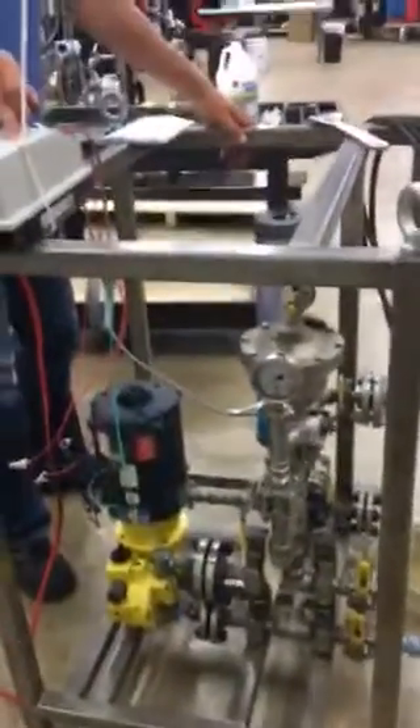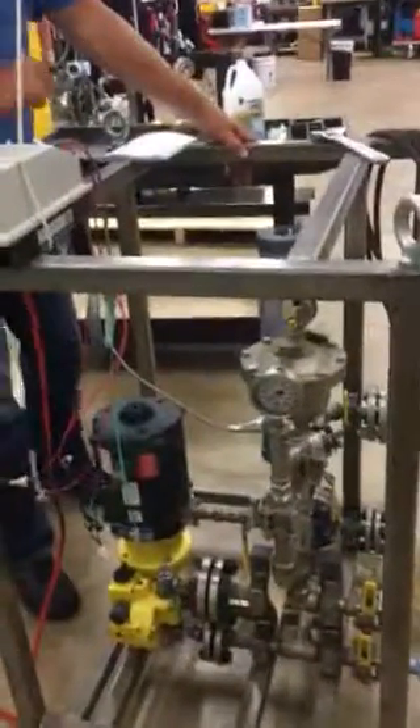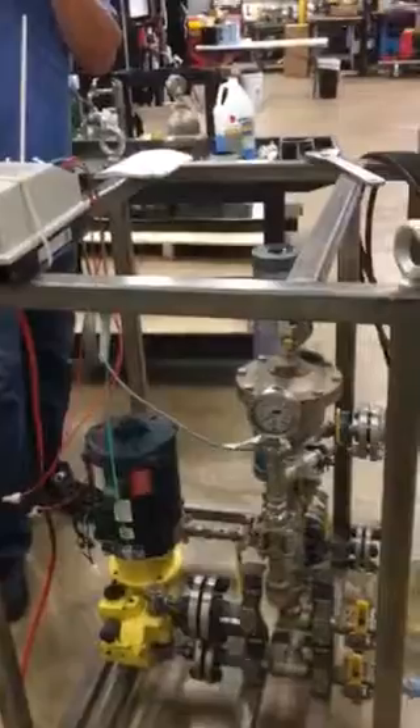We're doing a test here to see how we can control pressure by simply running the VFD on the motor. The intent is to see how, in a varying demand, we can maintain a pressure simply using the VFD. We have pre-programmed the VFD to 80 PSI.